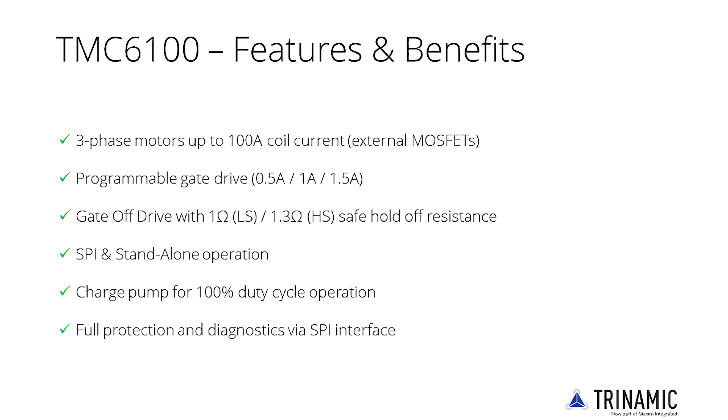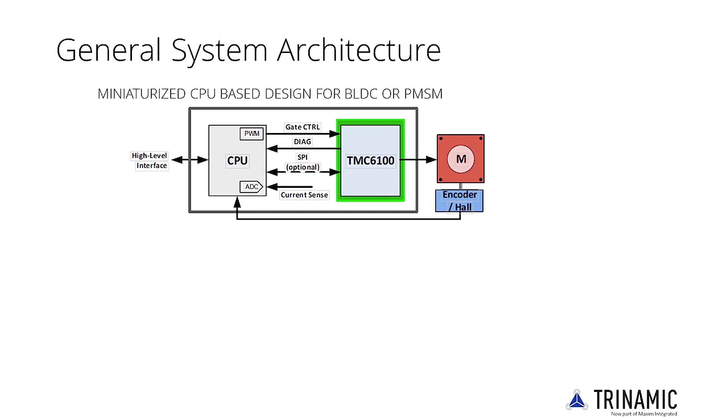With only a few additional components, a standby mode can be realized for energy savings, making the TMC6100 ideal for battery-powered devices. A CPU with internal BLDC or SineWave PWM unit drives the gate control lines based on encoder or hall sensor feedback.